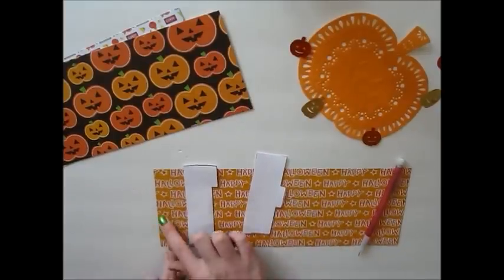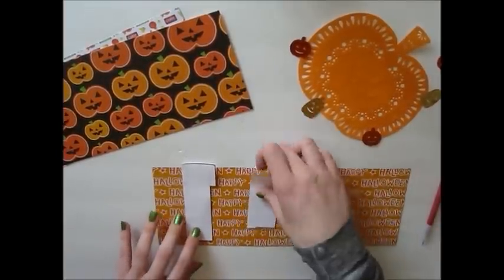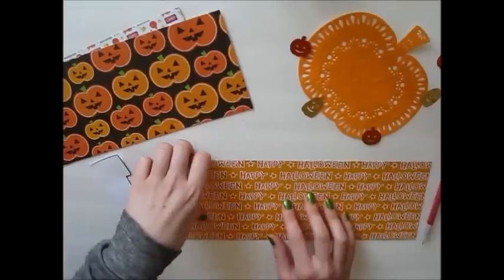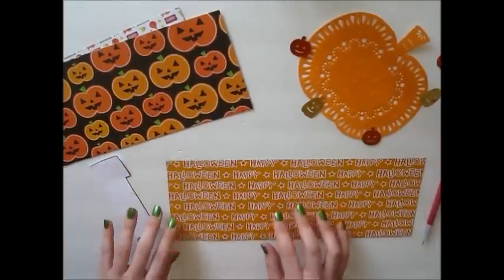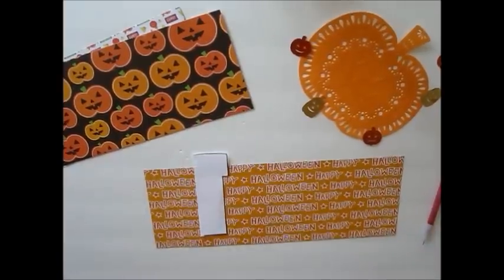So to begin, we need to have these tab templates. I found these on Google and just adjusted them to the size that I need. They are 4.5 inches long, so just as long as our paper. And I will include a printable for you if you would like down below in the description box.